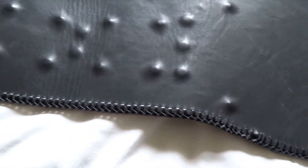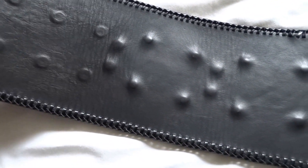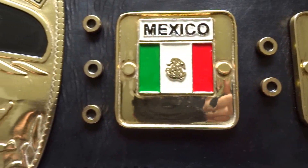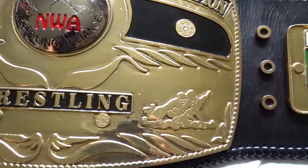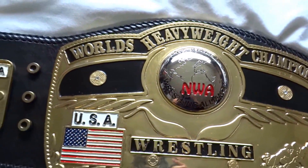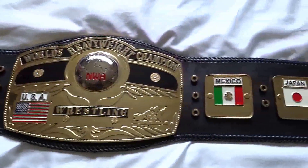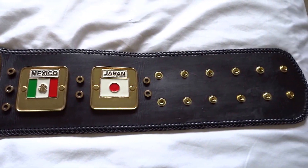I'm really happy with it. I had the standard replica before and it was good until one of the plates started tarnishing. This one is in nice, clean condition.